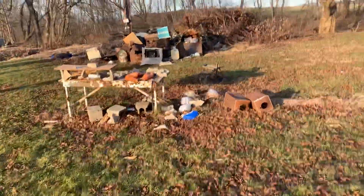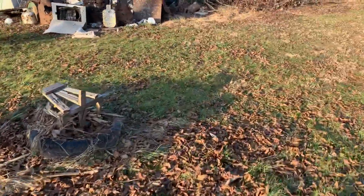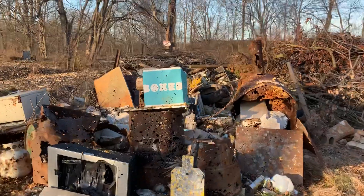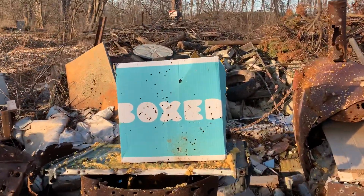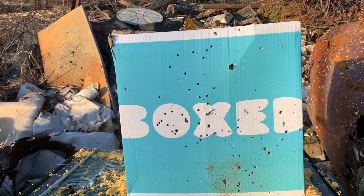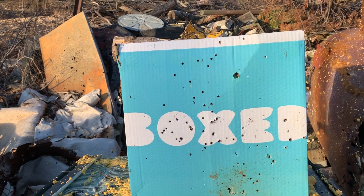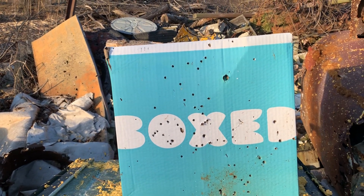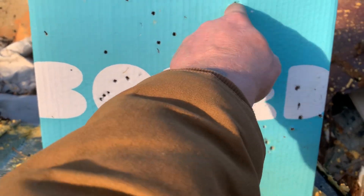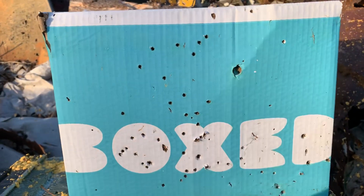Wow, oh my goodness, look at this thing! Holy man — that's impressive. That's 60 yards of turkey load, very impressive. There are a couple of .22 shots here and there's a big old — I don't even know what that is. Was that a wad from that? I doubt it. My goodness, that thing pops!